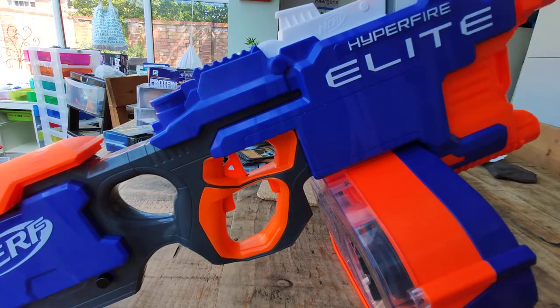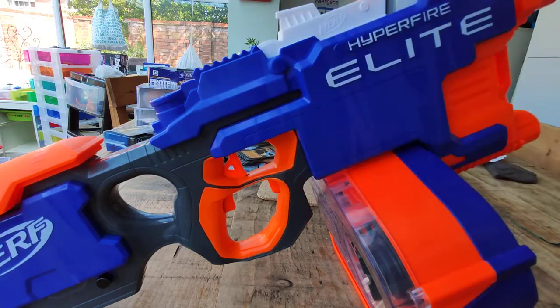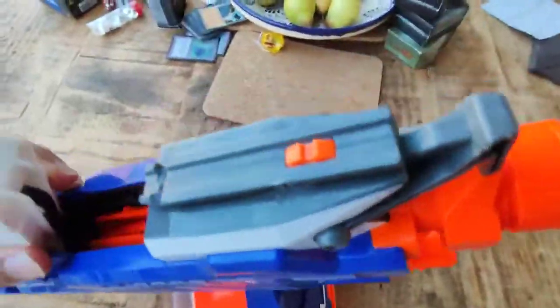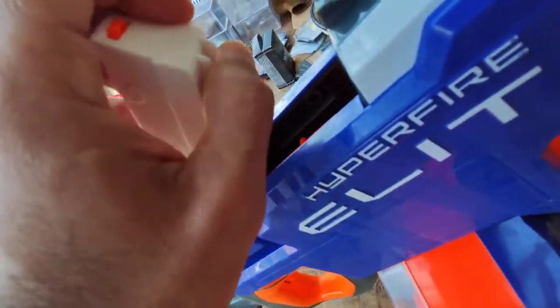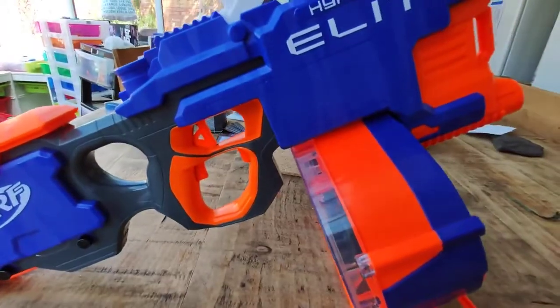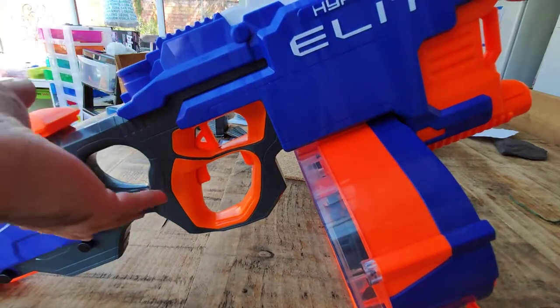I've got Bulldog flywheels, standard cage, standard crush. I'm getting about double the rate of fire. I've also changed the motor for the conveyor belt and taken out the interlocks. It'll look the same — you can see the conveyor belt up here. For those who haven't got a Hyperfire, there's a conveyor belt that moves.